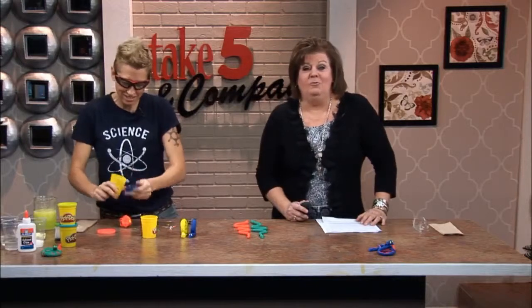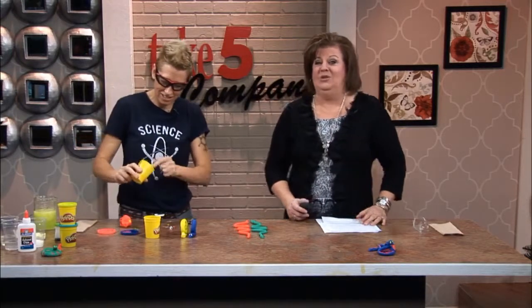Welcome back. It is a lot like silly putty or Play-Doh, but a lot, lot cooler. Chemical Kim is here to show us how to make conductive slime. This is a fun one, Kim. Actually, we're going to start off before we make the slime by talking about conductive Play-Doh.